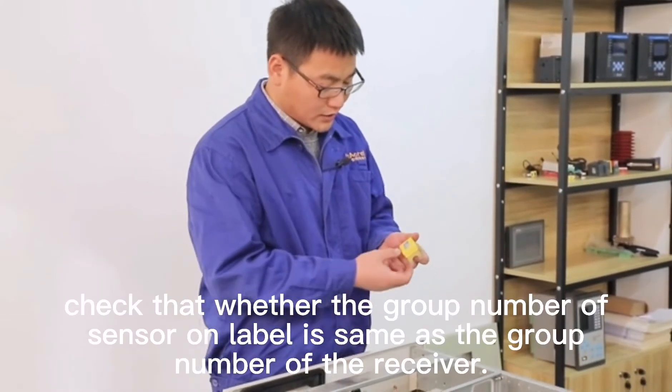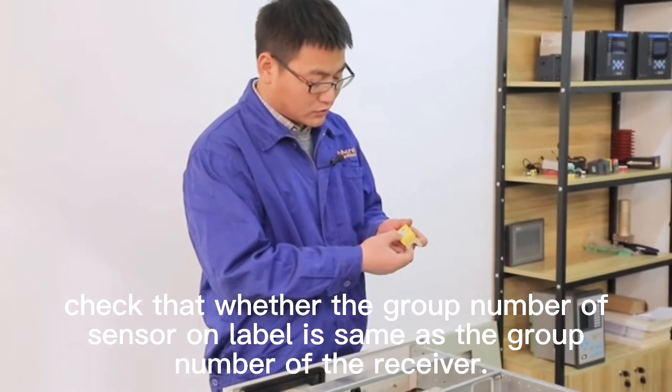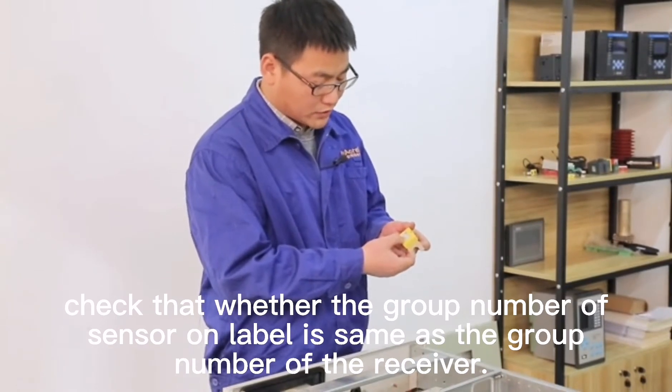Before insulation, check whether the group number of the sensor on the label is the same as the group number of the receiver.